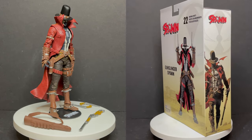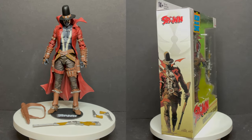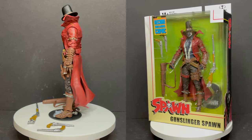As always, drink some great coffee, eat some great food, but most importantly remember — don't you worry, I got plenty more Spawn Universe figures to look at. We'll make it spawn-tacular. Let me know what you found, I'll talk to you guys soon. Adios.